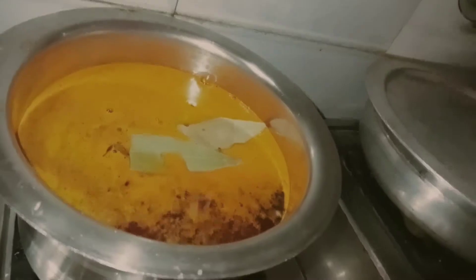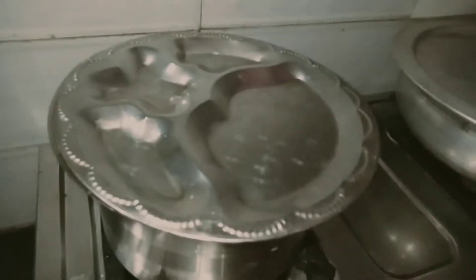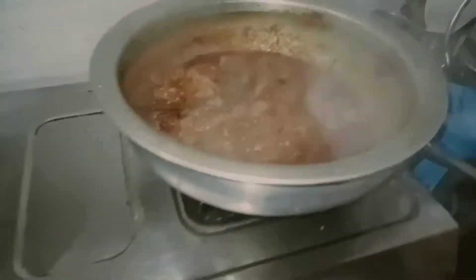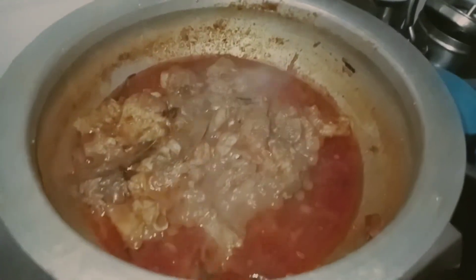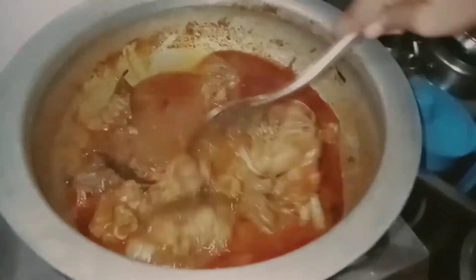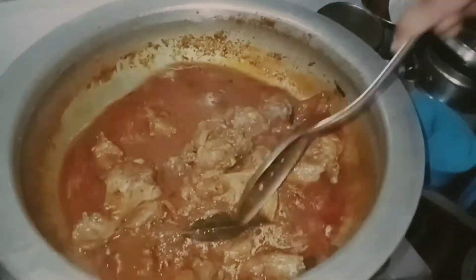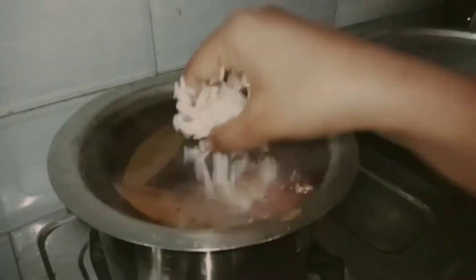Add 3 tablespoons, add the rice. Then we will put the rice in the sink. Now we will put the rice in the middle. We will separate the rice.